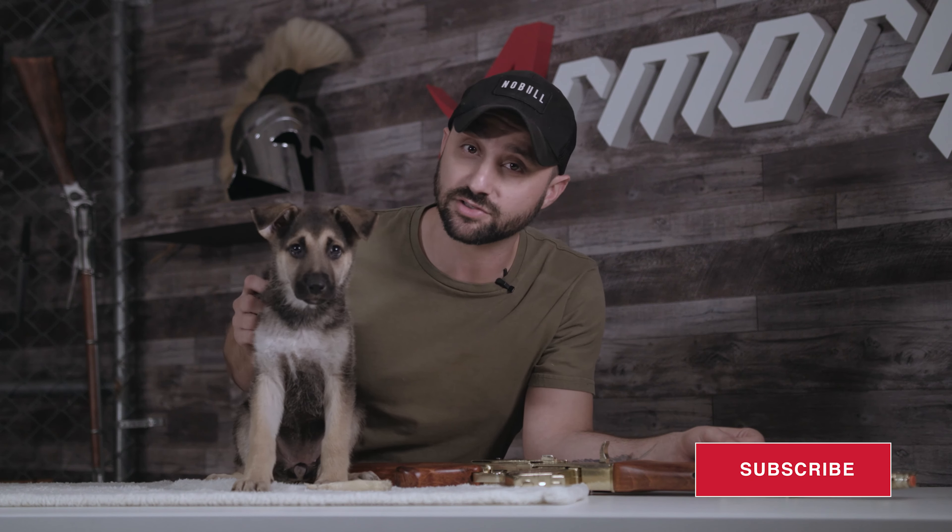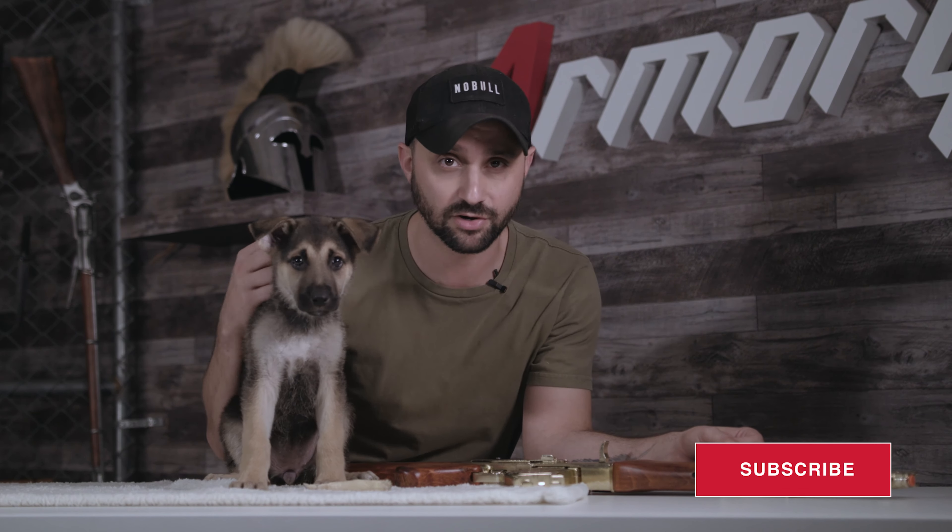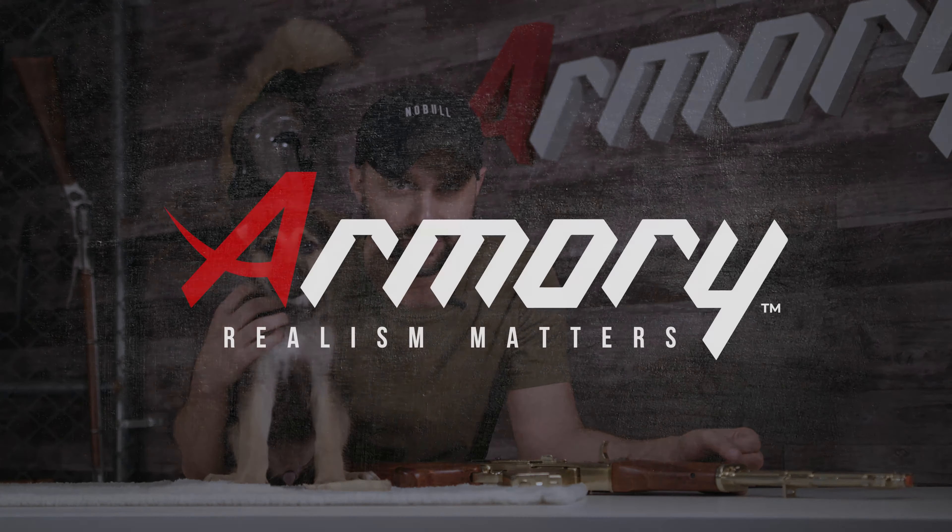So that's going to be it for the AK-47 and the gold finish. If you guys would like to see more reviews by Nova and myself, make sure to comment below. Also make sure to subscribe, and remember — Armory.net, because realism matters.